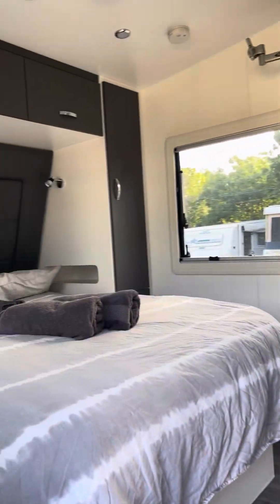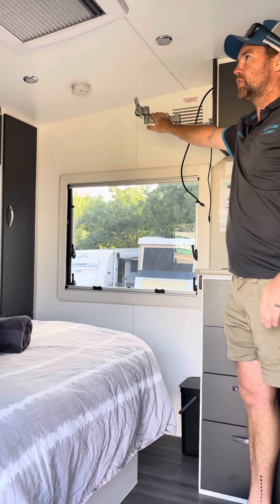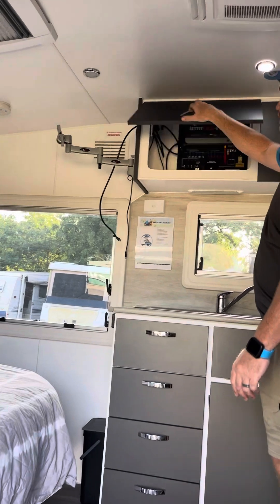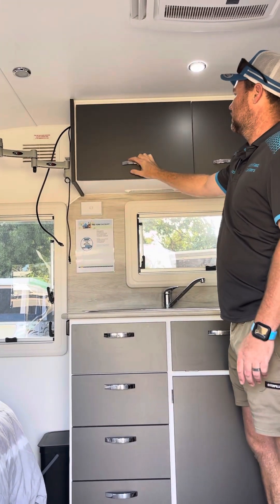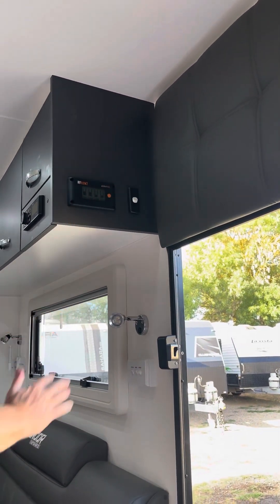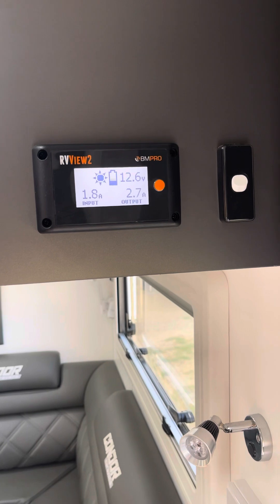Up the front of the van here we've got a nice big queen size bed and a TV/DVD combo that runs off 12 volt - you can swing it around to the lounge or use it from the bed. There's a skylight up here and windows that open all the way. Up in this box are all your gauges and switches that run the van - it'll always be preset so you shouldn't need to get in there. Over on this side we have our gauge panel - the first one is a water gauge and you can see the tanks are half full.